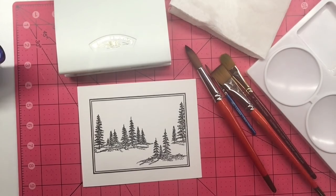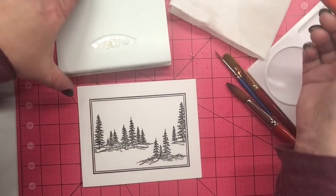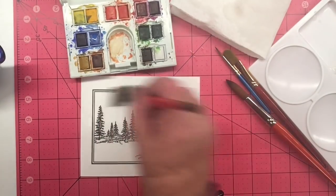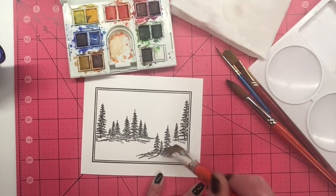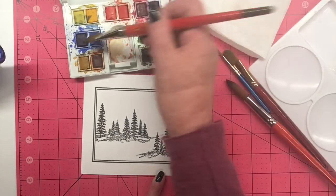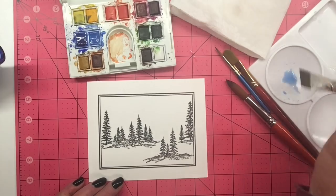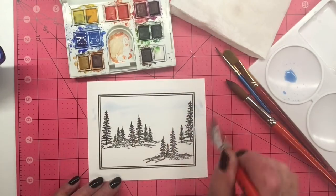Hi everyone, it's Kris, and I'm doing a little watercolor technique video for you today. I am using a Winsor Newton field travel set to do a little watercolor painting with this new Framescape Winter Trees stamp set designed by Teresa Mamber for Gina K Designs.